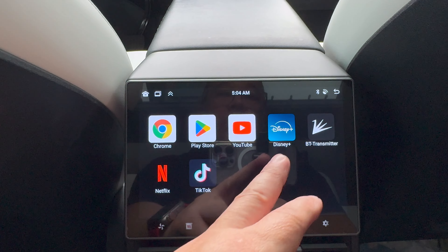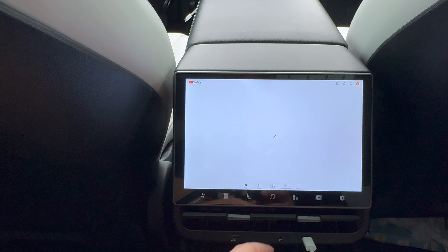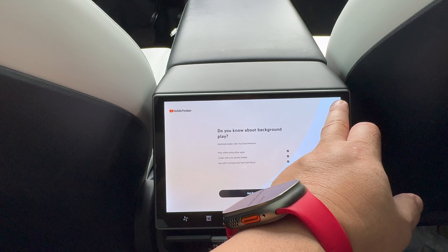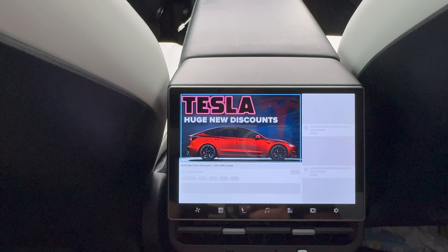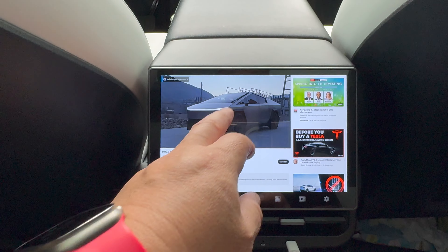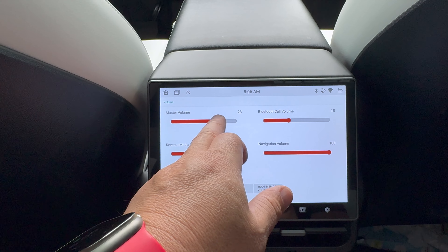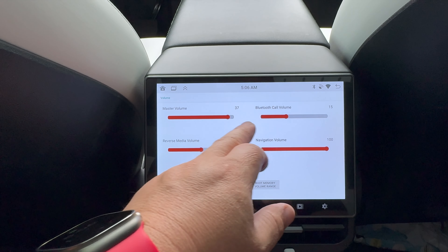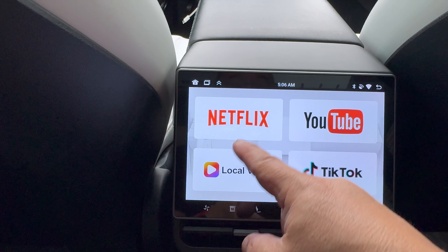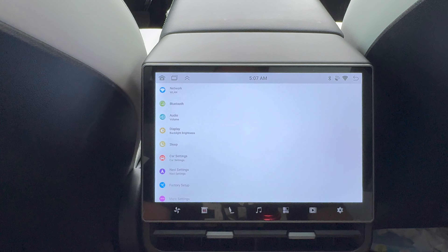It has Android built in so you can do YouTube — you just need to hotspot your phone. Let me quickly demonstrate YouTube: go to YouTube, go to home, and it brings up your feed. I'll start playing a video — the volume is not bad, they've got speakers under here, but it's better with Bluetooth headphones. If you slide down, you get the sound settings and master volume. This is all Android based — you can put movies on it via a memory stick, or access Netflix and all your streaming apps. You can add more apps and adjust all the settings just like a typical Android.